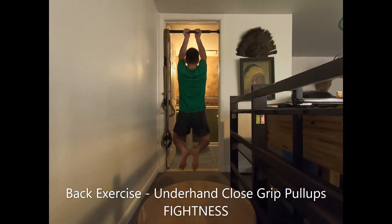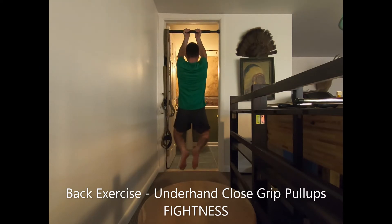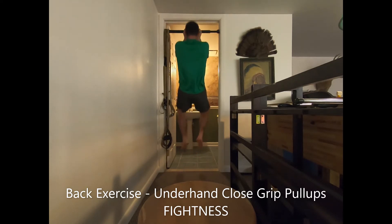Use your back and arm muscles to lift your body so that your chin clears over the top of the bar. Attempt to touch your upper chest to the bar. Either cross your feet behind you with your knees bent, or point your legs straight down for the duration of the movement.